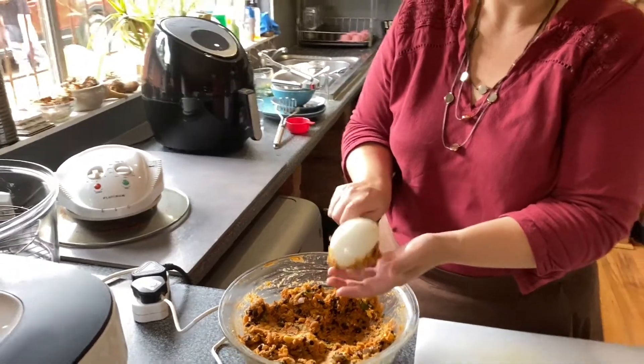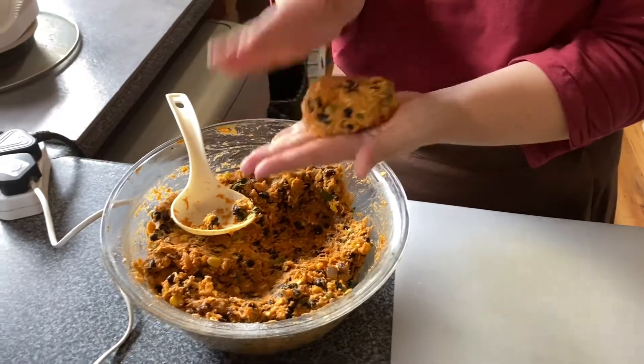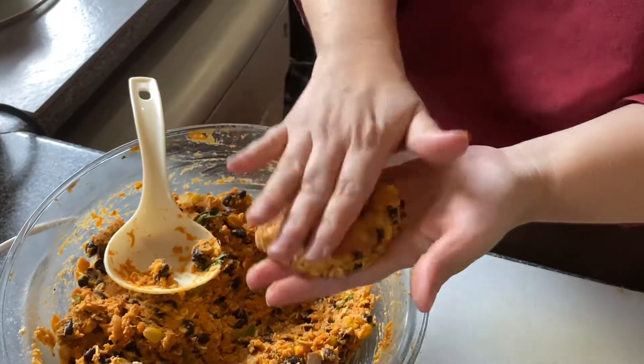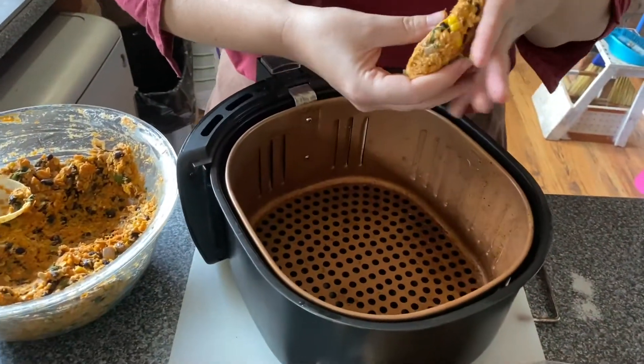I'm going to stick this in the fridge and just let it cool down — it'll stiffen up and give the oats time to absorb the liquid. We'll come back before molding. So I've let it cool down in the fridge. Let me get a scoop out and see how this molds. Yeah, there we go — perfect. It's a little bit wet but not too much. I can mold it in my hands and I'm going to put this straight into the air fryer.